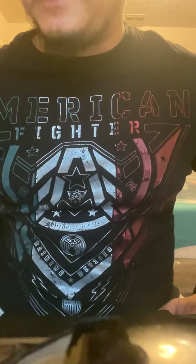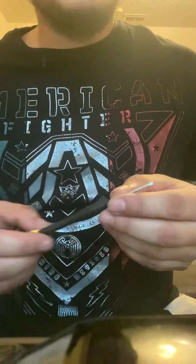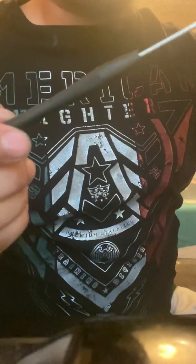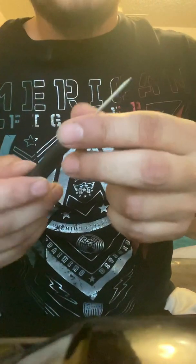After cutting the welds, I used a micro mini flathead screwdriver to pry it open. I was pretty much just banging it with a little hammer and prying it open.